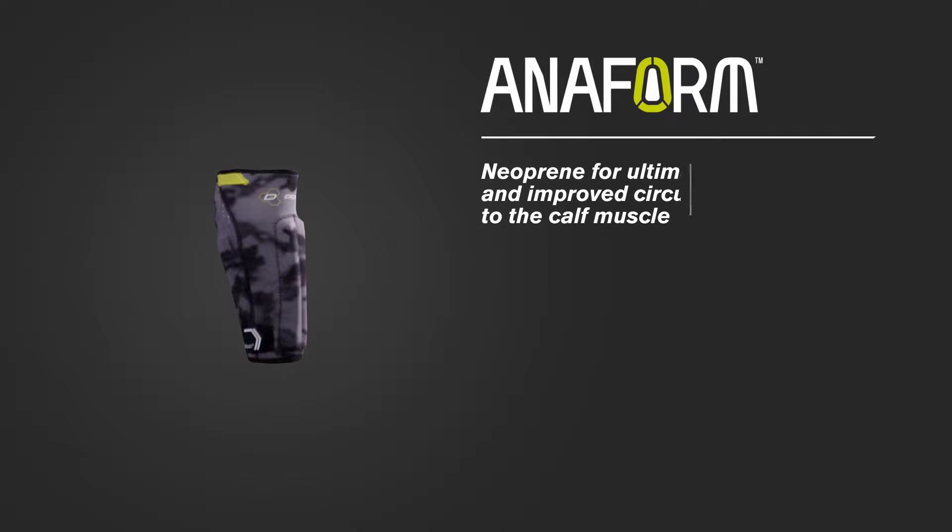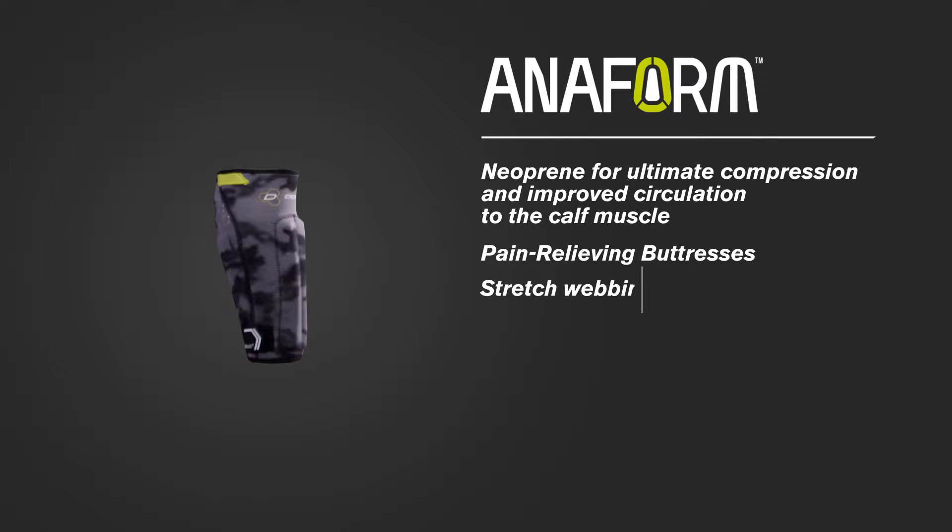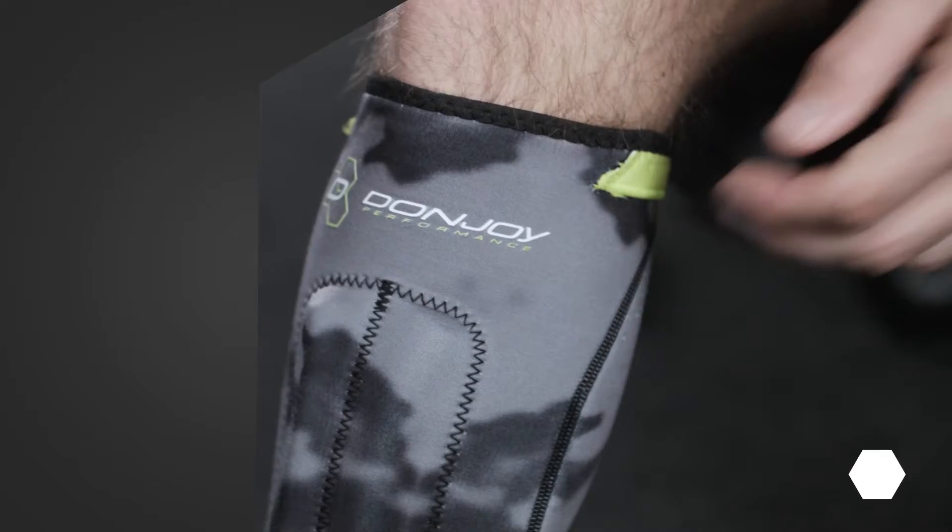This brace offers neoprene for ultimate compression and improved circulation to the calf muscle, pain-relieving buttresses, and stretch webbing for supreme fit.